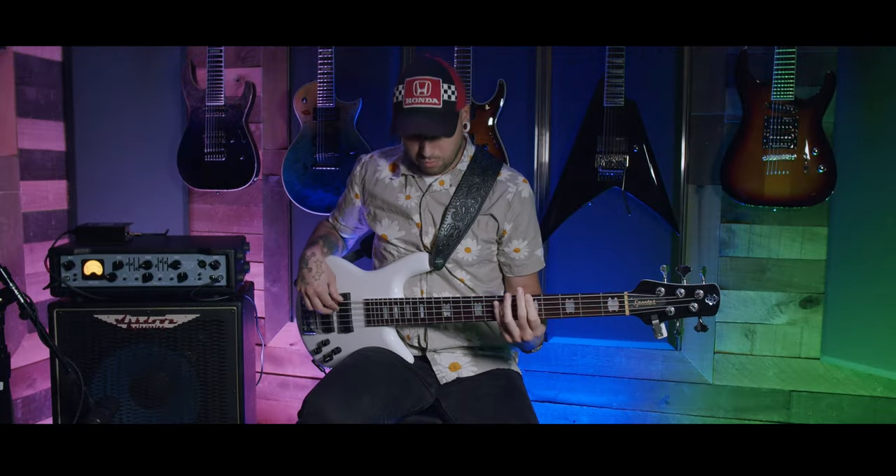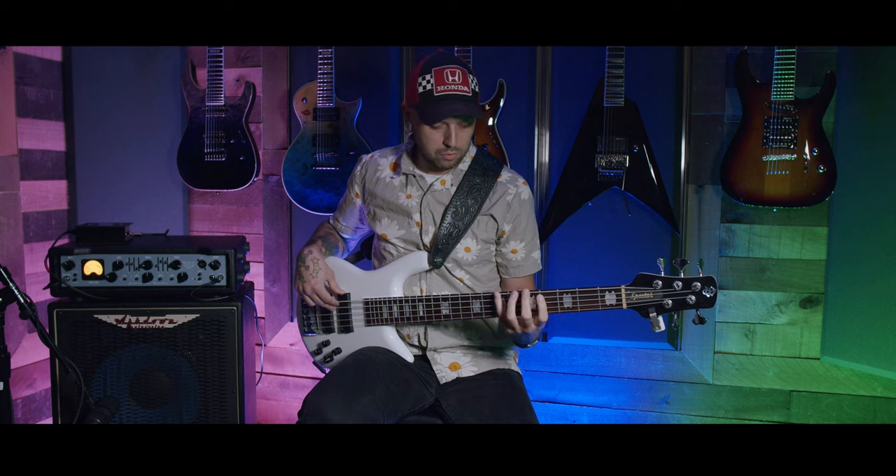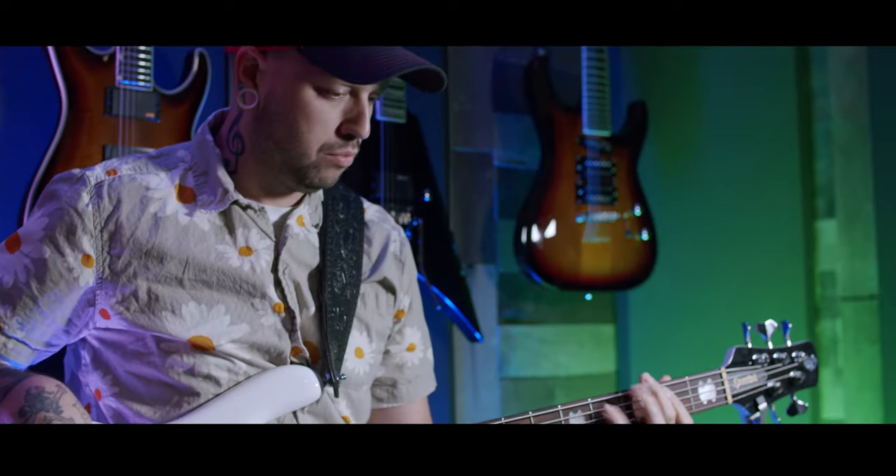With a 3.9 meg input impedance on all models, you can basically plug anything from an upright bass to an active metal-style bass into these heads.